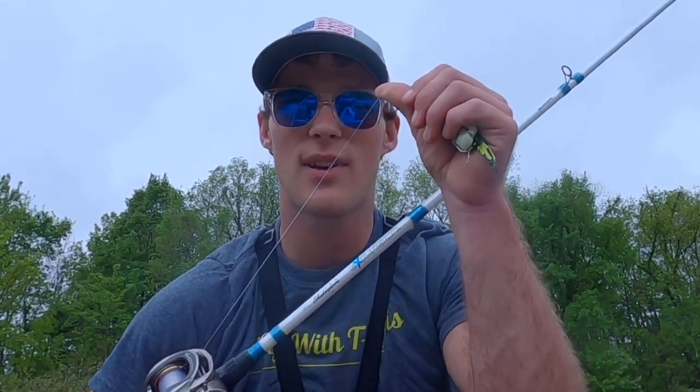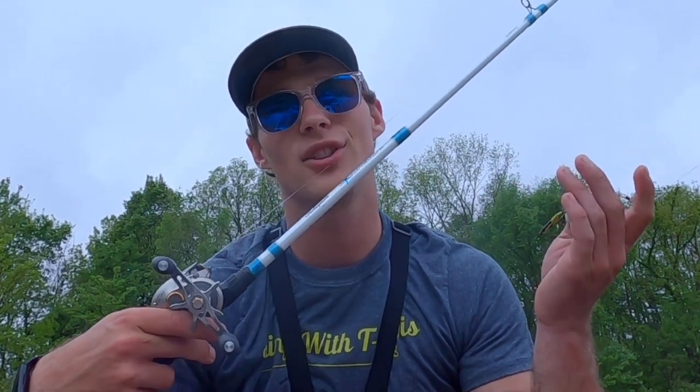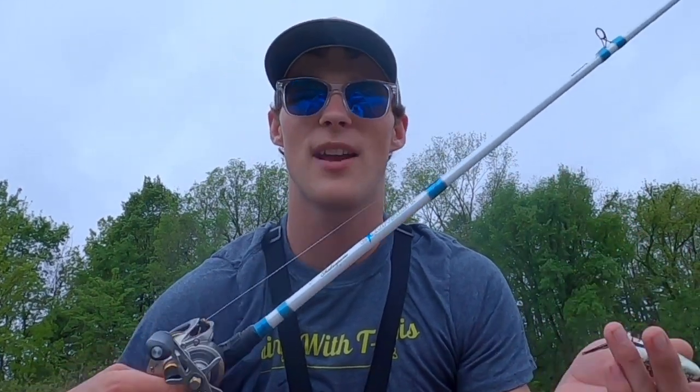Normally you want to use 40 to 60 pound braided line so you can really get the fish out of those deep weeds and cover. Today I only have 14 pound fluorocarbon because I like to use this reel for other fishing techniques